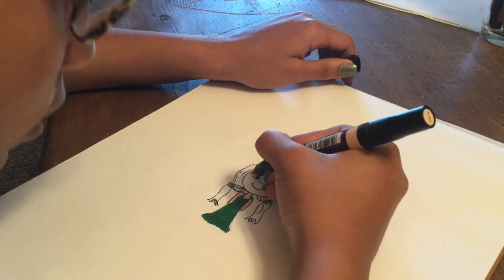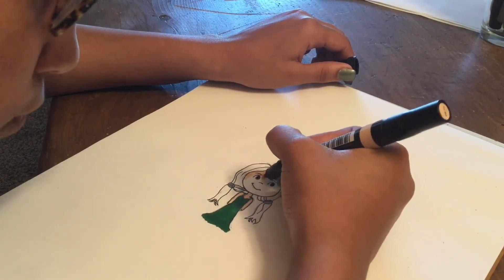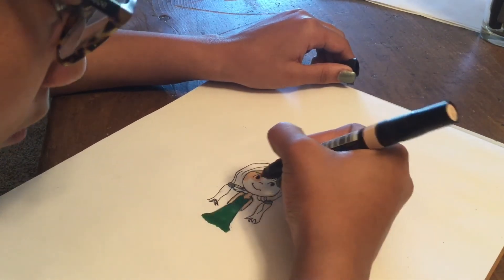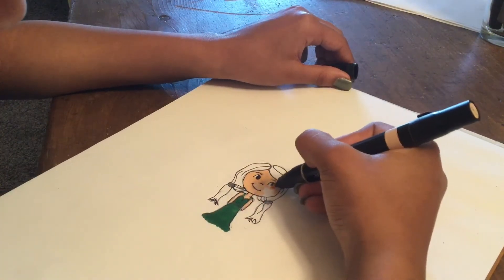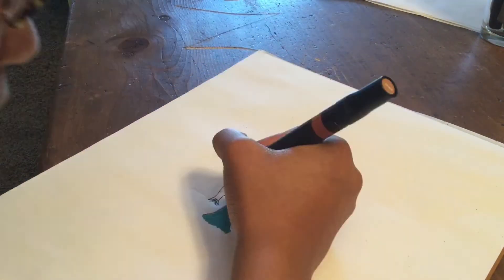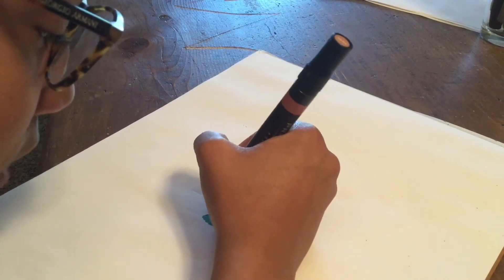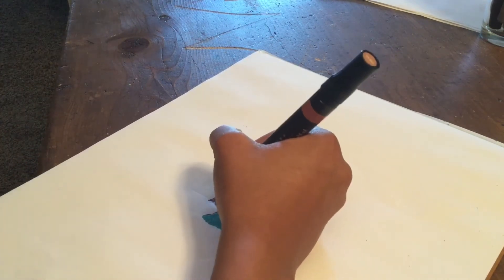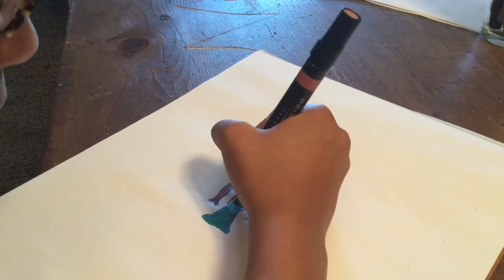The next step I took was outlining her face and then coloring it in. I always like to outline it first because it's kind of a guide — you'll see throughout the video that I like to outline and then draw because I think it looks a bit neater and it's easier to avoid mistakes. Then I moved on to drawing in the ponytails.